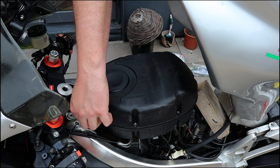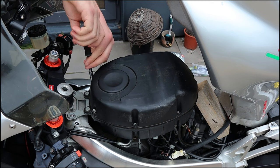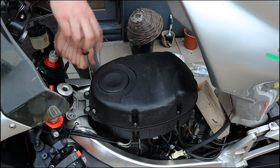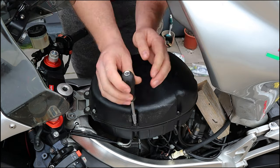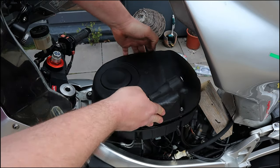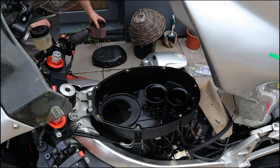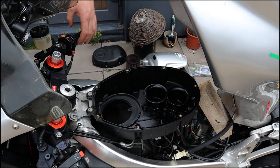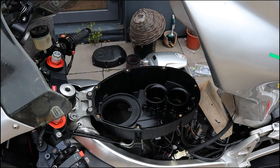It's not a bad idea to do this with this bike every now and again anyway, because it does tend to blow oil up into the air box. So it's good to get in there and check. Even after the last time I cleaned this out I do have a little bit of oil back up in there, so I'll clean that while I'm here too. Oil and flies — that's why you need an air filter, folks.